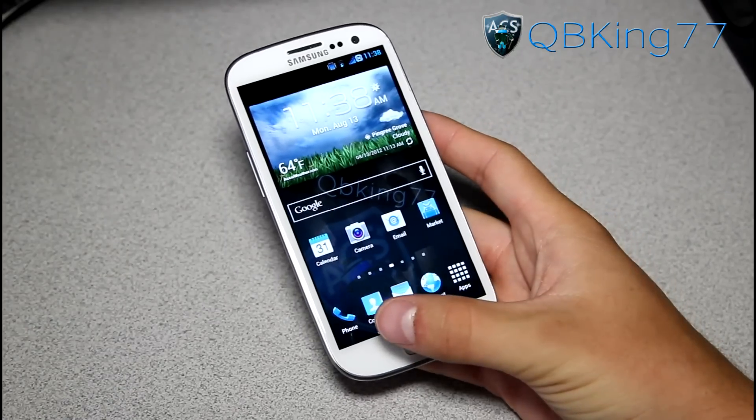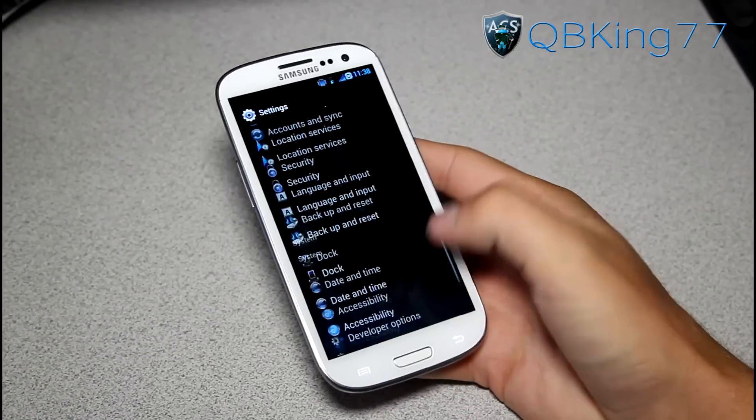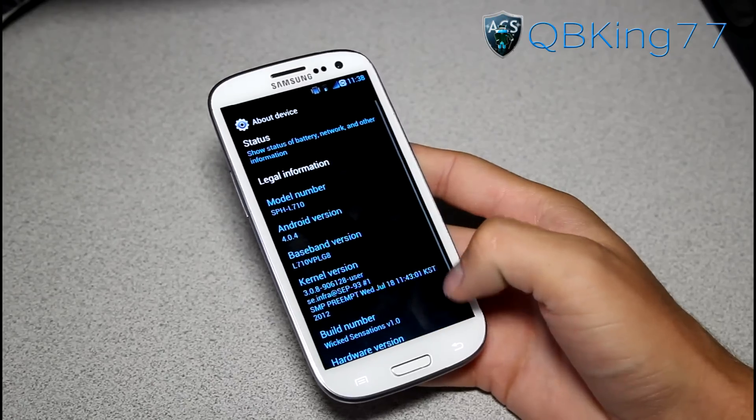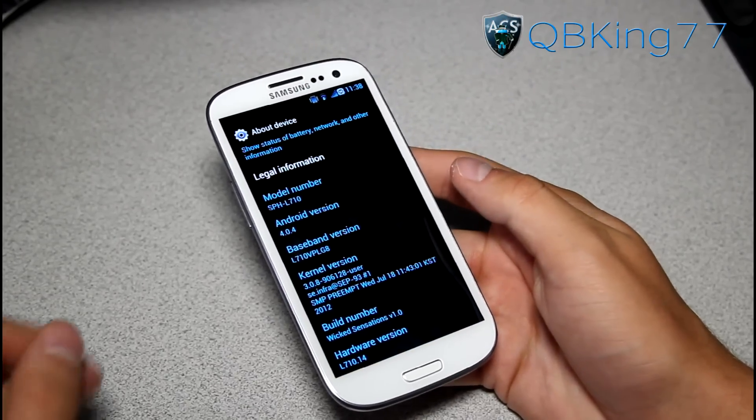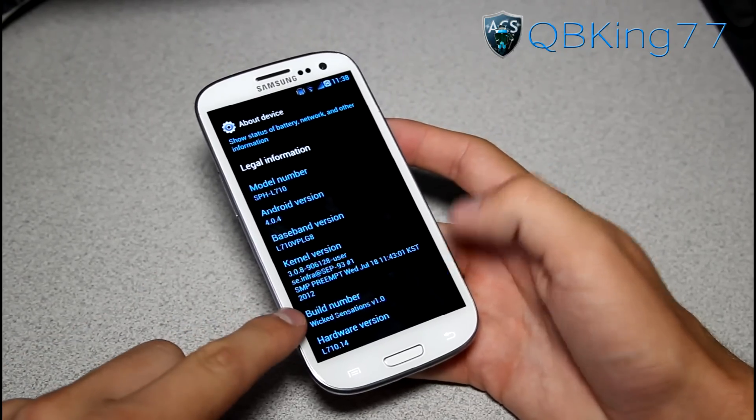Alright, so right away this ROM is based off of LG 8, which is the latest Sprint stock software for the Galaxy S3. So you'll see Android version 4.0.4. Under Build Number you will see Wicked Sensations.